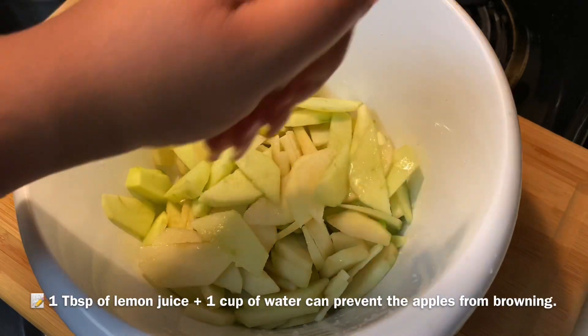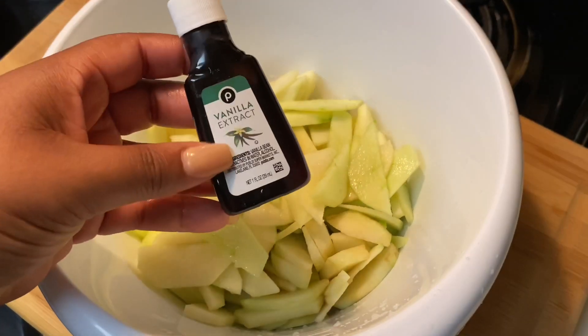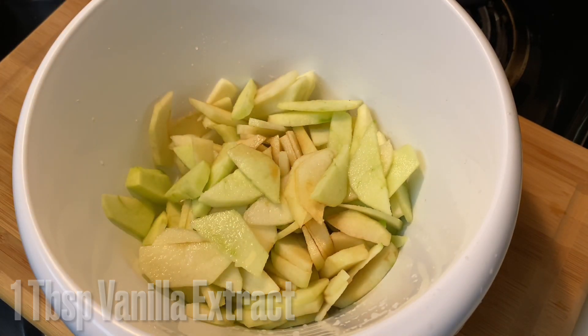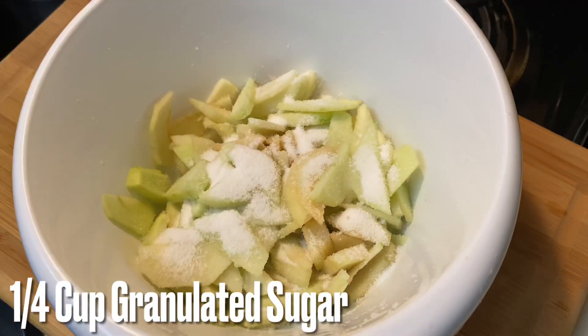I'm only using half a lemon, but if you add a tablespoon of lemon juice to a cup of water it can prevent browning. Now I'm going to add in one tablespoon of pure vanilla extract and one fourth cup of granulated sugar.